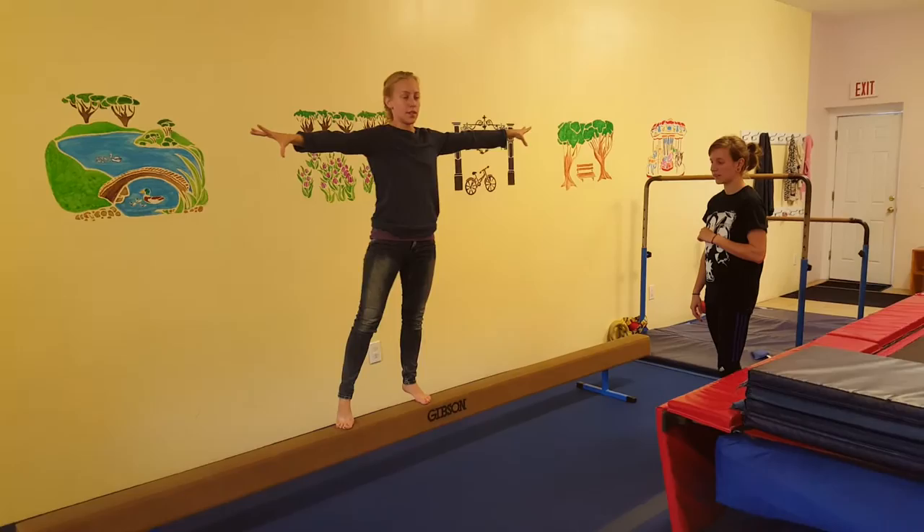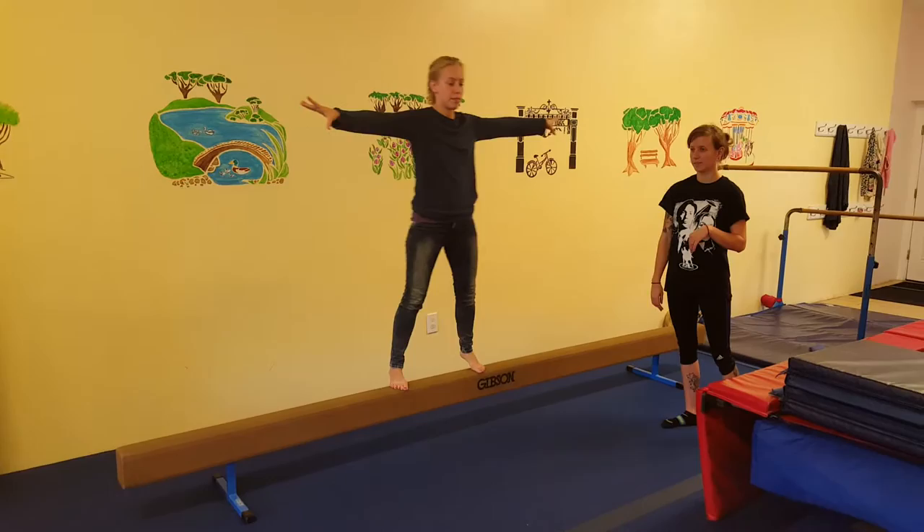Then also walking backwards, and the other way sideways as well. Walking backwards while focusing on stretching tall and taking tiny baby steps.